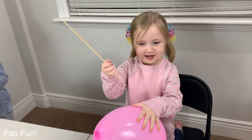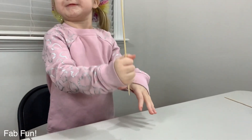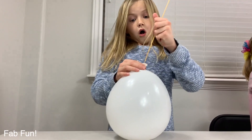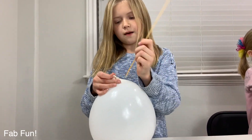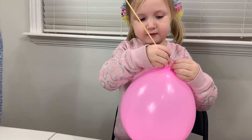You think you can poke a skewer through a balloon without it popping? Watch and see! This happens when you pop a balloon. Okay, I'm going to start with the top to put a giant toothpick through our balloon without it popping. It's fun. There you go.